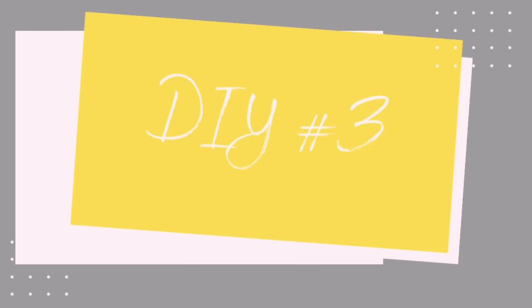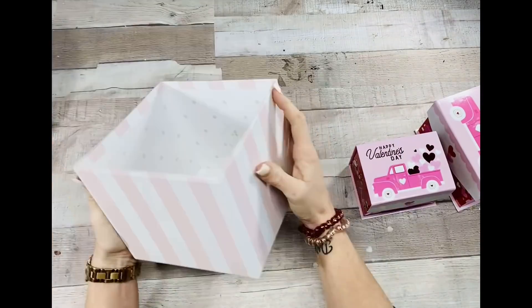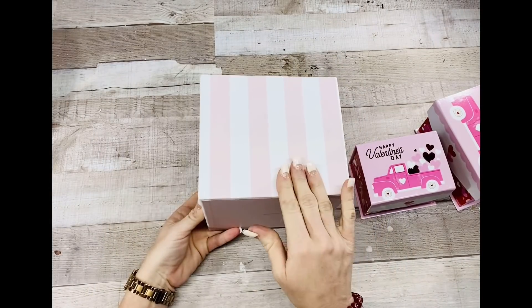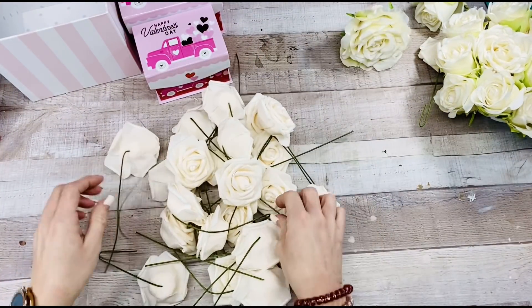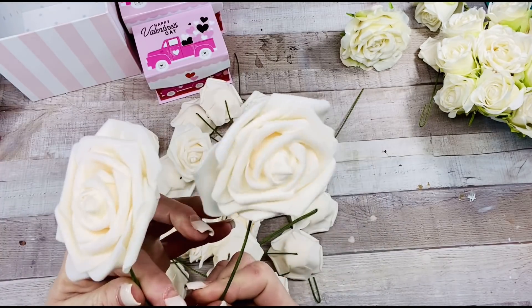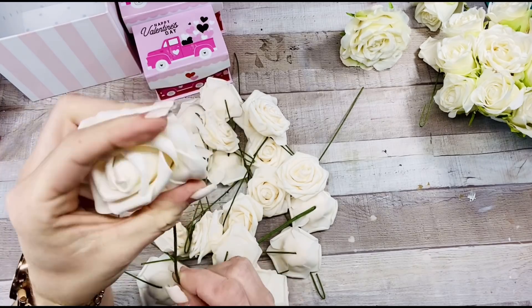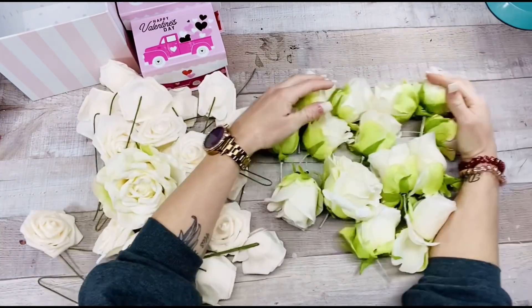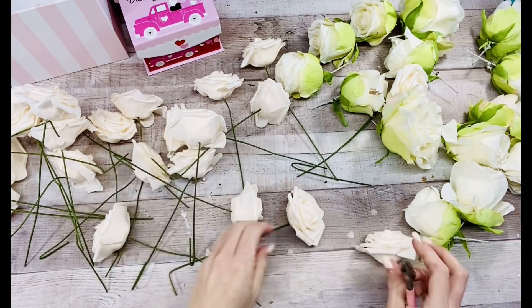Alright, moving right along — DIY number three! For this one I've got these boxes from Dollar Tree, and also this other box from Dollar General for two dollars. I used the lid in another DIY, but I thought they worked well as a set of three. I've also got these roses from Amazon — they look like real roses to me, very nice, like a foam feeling, very good quality for the price.